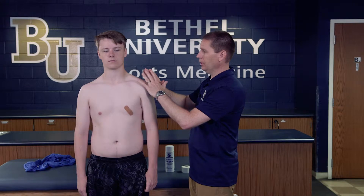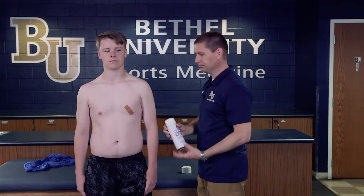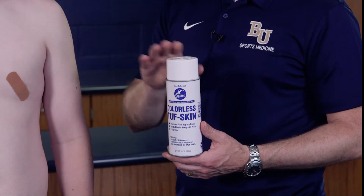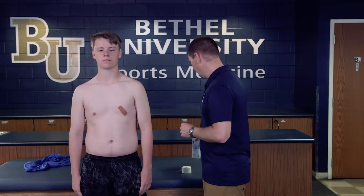We want to make sure we prep the area, which means it should be clean-shaven because we're applying the tape directly onto the skin. We're going to come right over the nipple area, so for a female athlete you'd do this over a sports bra; for a male athlete we just put a band-aid over the nipple to prevent chafing. We spray the entire front, top of the shoulder, and back of the clavicle with tough skin to make sure the tape stays nice and secure. Tough skin takes about 30 seconds to a minute to fully dry.